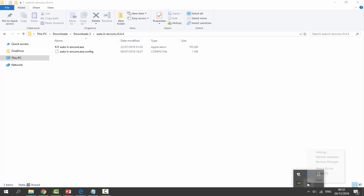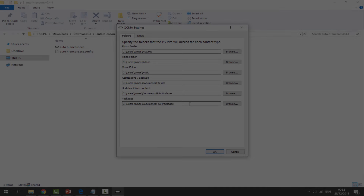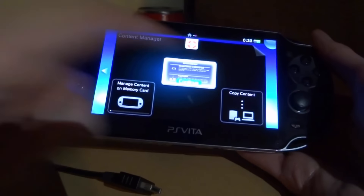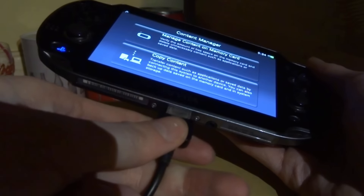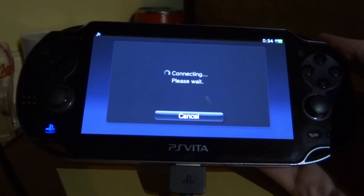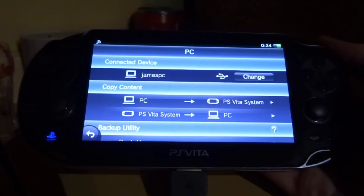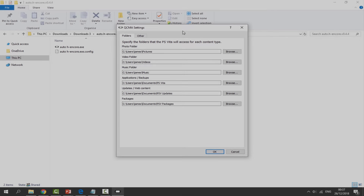It may refresh some items again. Select the QCMA icon, right-click, and go back to Settings to confirm. Now connect your PS Vita to your PC. On the Vita, you should be in Content Manager — tap Continue. Plug the USB cable into the bottom of your PS Vita. Tap 'Copy Content' and it should connect to your computer, showing your computer's name and your PS Vita system.